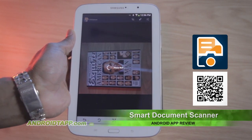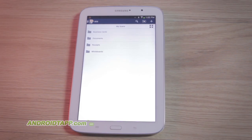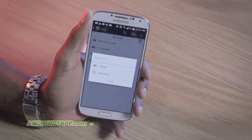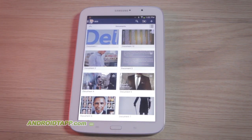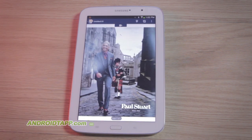Getting started, the app categorizes the various document types you would typically create into folders. These include business cards, documents, receipts, and whiteboards. You can add new ones by pressing the plus button above, or delete existing ones. When entering a folder and scanning, each scan is placed as an individual document. You enter a document because it can contain several scans to build a multi-page document when exporting.